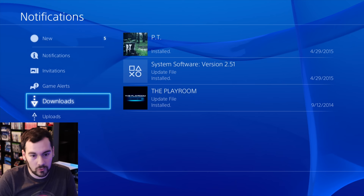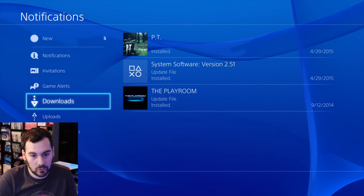Here's the old notification center — again, cool to see the old waves in the background. That's where the system software was installed. Put in PT, called it a day.